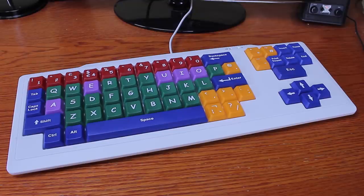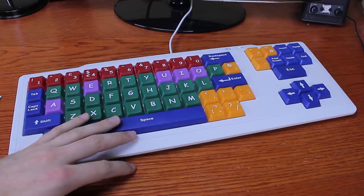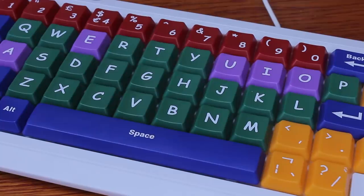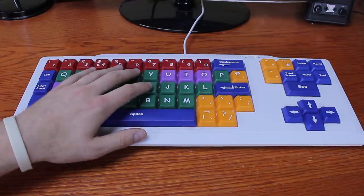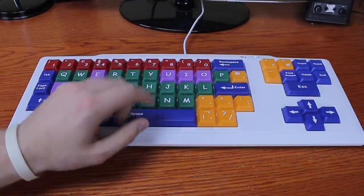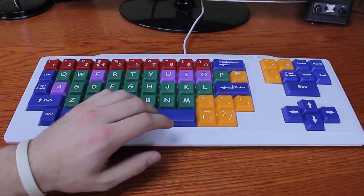Hello and welcome to this review of this colored keyboard thing. It's got some kind of model name somewhere, but I can't remember it. As you might have guessed, this appears to be another one of those keyboards intended for kids, as can be judged by the large, colorful keycaps. This one is almost unused and it's one of many I found at the recycling center.